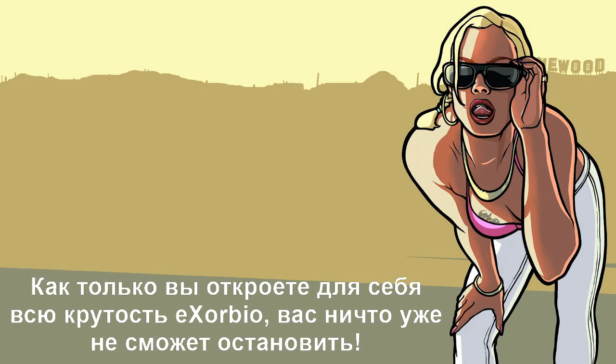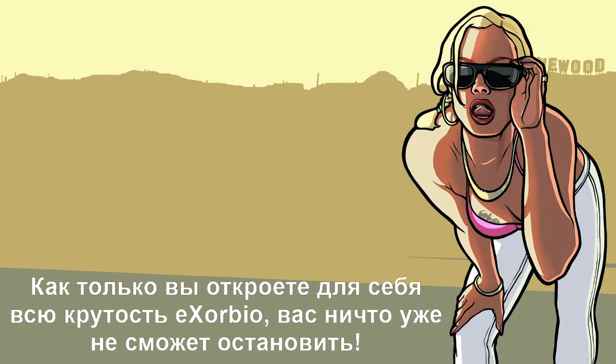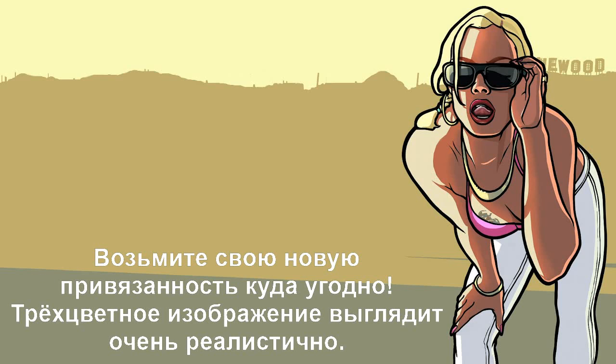Mom, look, I'm playing with myself! Once you discover the action-packed action of Exorvio, you won't be able to stop. Exorvio! Taking newfound addiction everywhere.